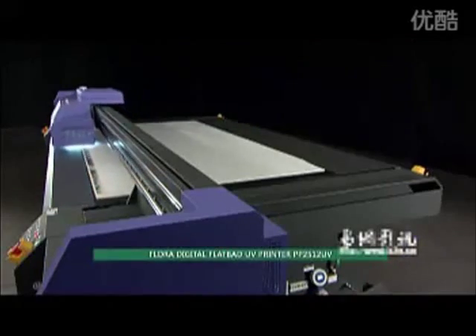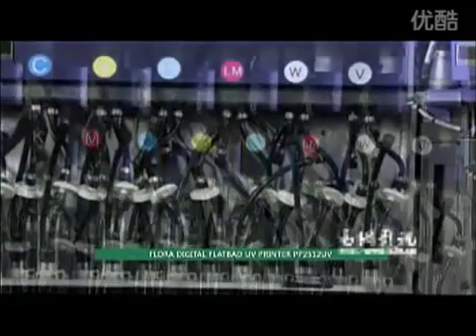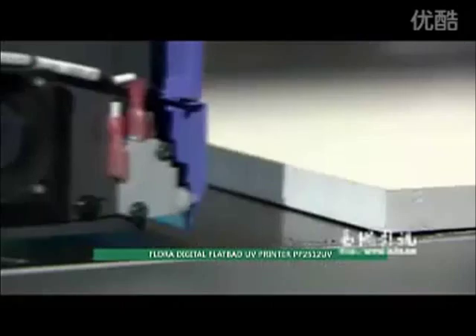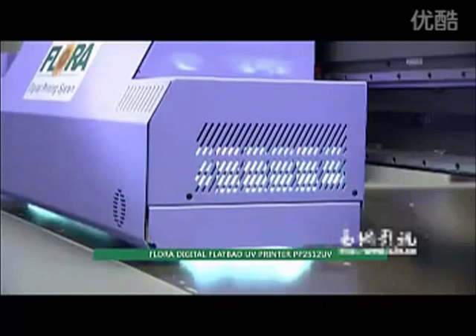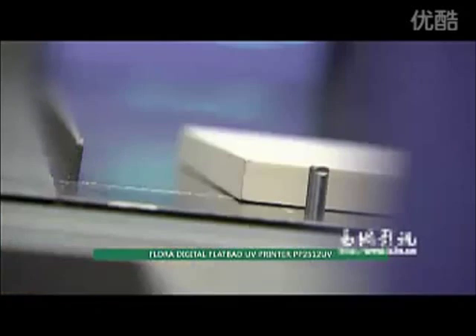Flora is committed to making products with the best quality and highest cost performance. Let the PP2512 UV become customers' ultimate goal in seeking high quality and the most reliable configuration — high quality, exceptional value.